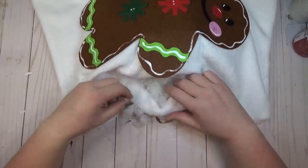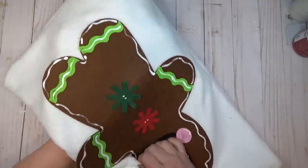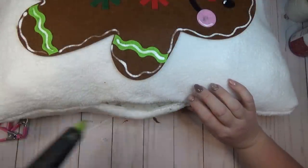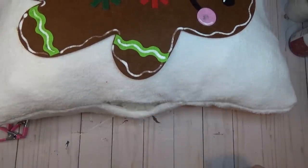The last step for my pillow was to stuff it with some extra pillow stuffing I had on hand. Once I had it as full as I liked it, I just used more hot glue to seal up that little hole in the side.